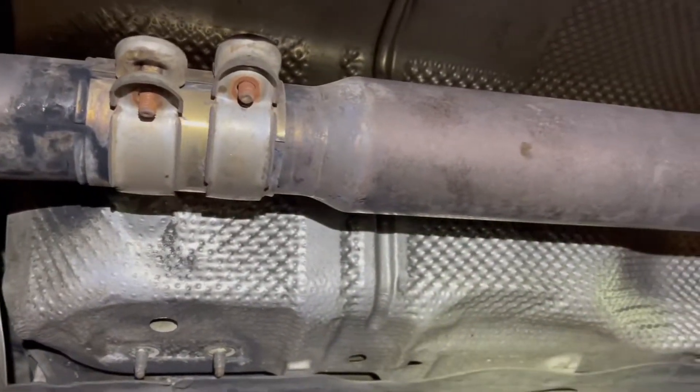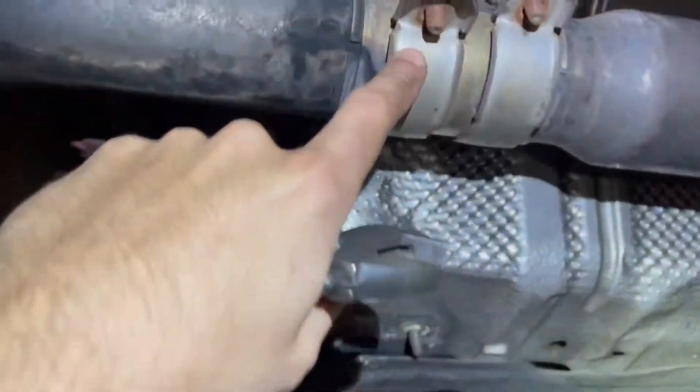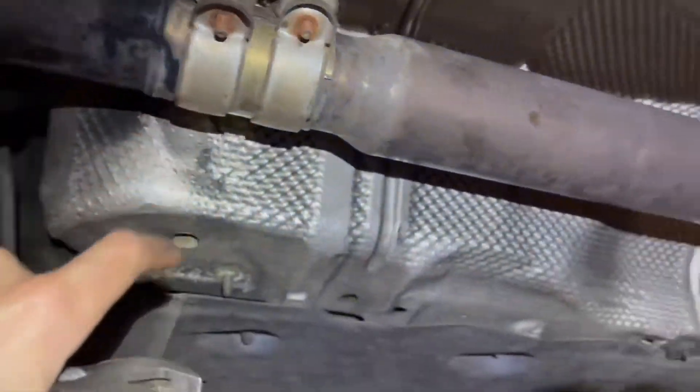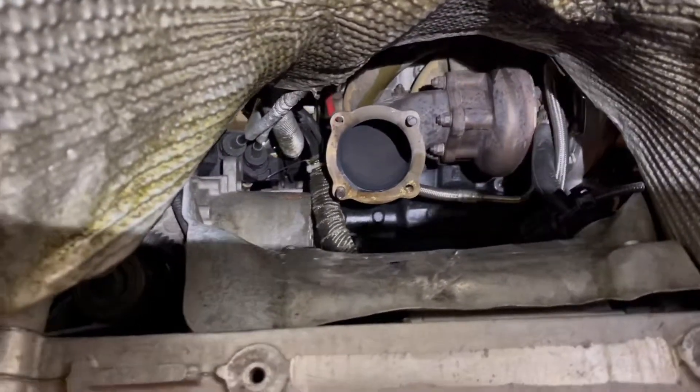All right guys, making good progress here. We got the exhaust loosened up in the back. I'm going to move these 13 mils on the bracket underneath. Then we're just going to use an adjustable wrench to take off these O2 sensors. Exhaust is out.